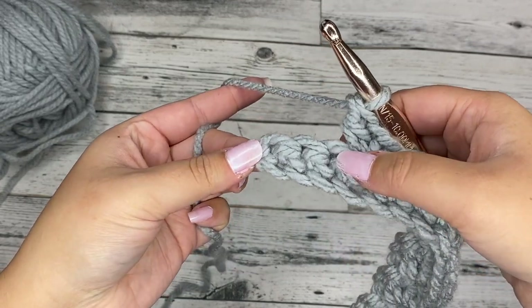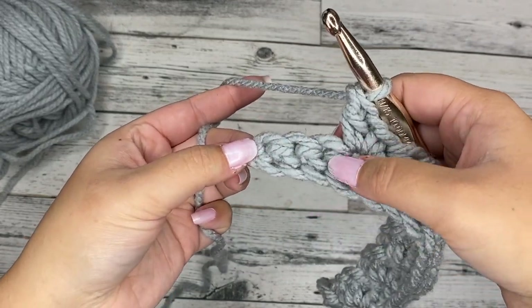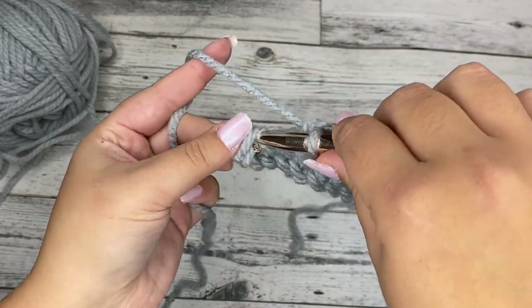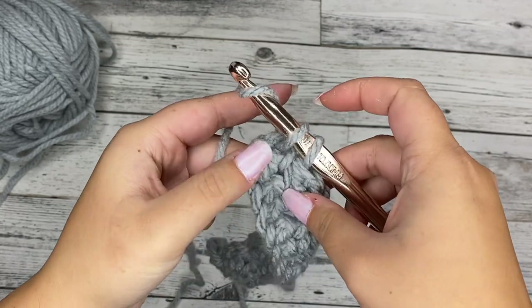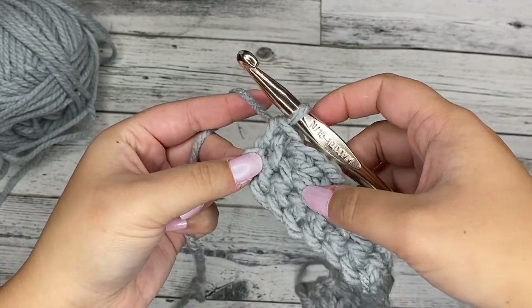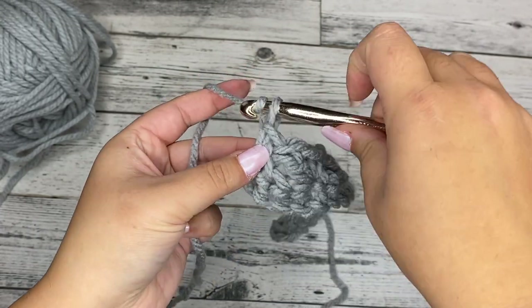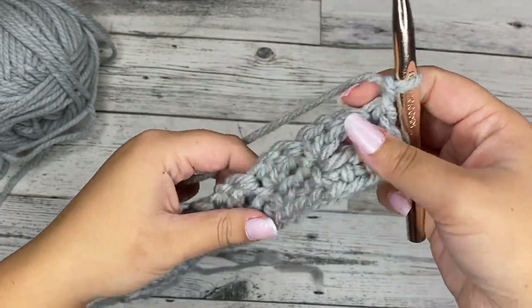We've come to the end — we're in the last three stitches. So we're going to skip two and then place a single crochet in that very last stitch. Just a single crochet — we're not going to do a chain one or double crochet, just a single crochet in the very last stitch. Then we're going to chain one and turn our work.